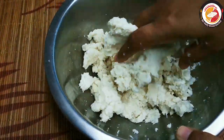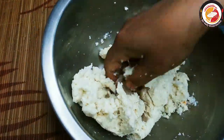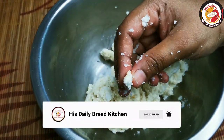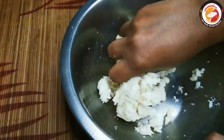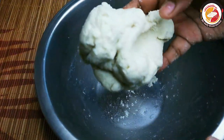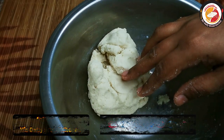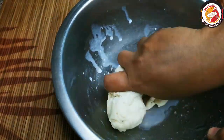Friends, we need to add milk little by little to get a soft dough consistency. If it is too hard, when you are frying in the oil it will start breaking. So aim for a soft consistency, adding enough milk to knead according to how many bread slices you are using.